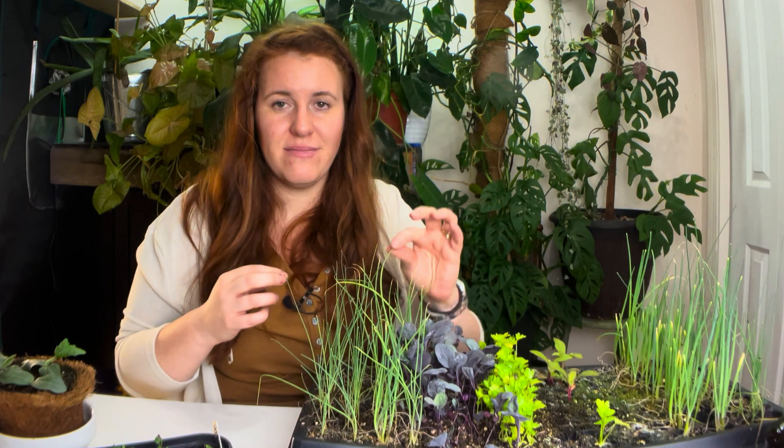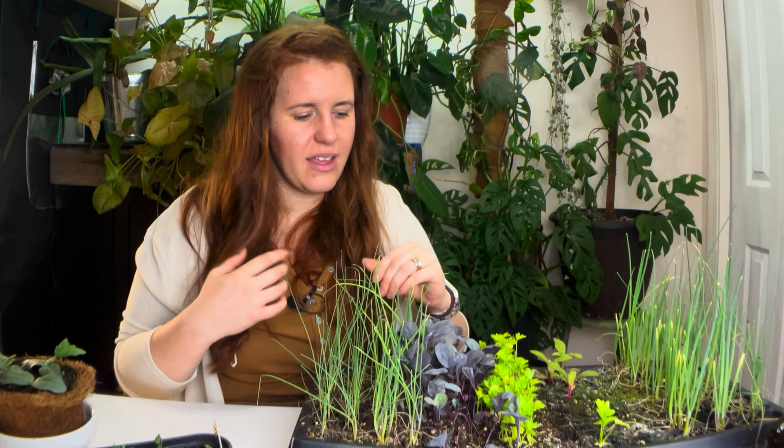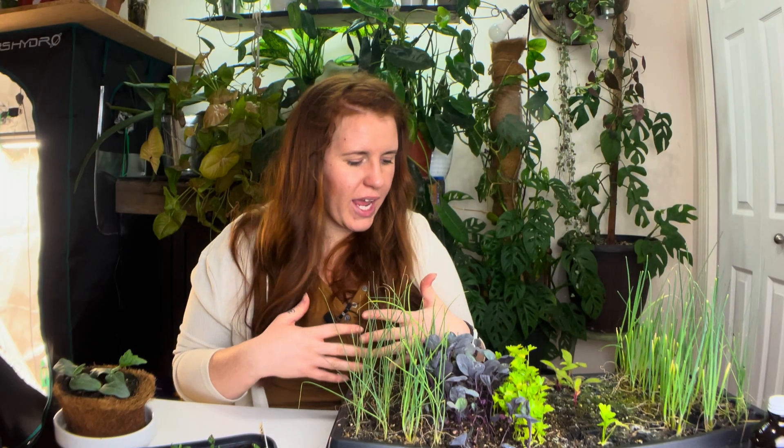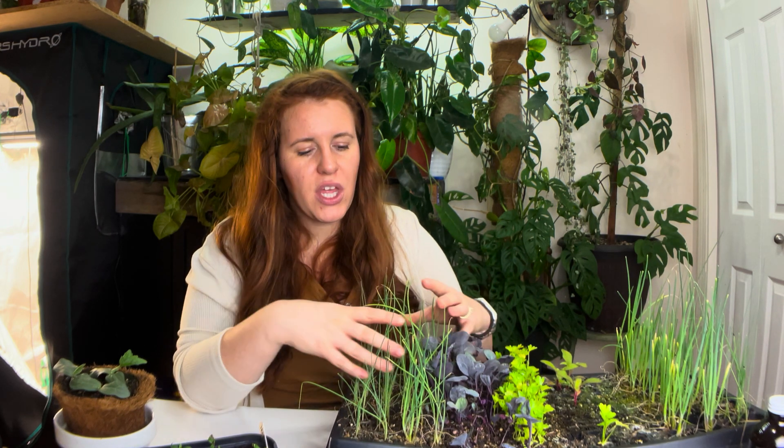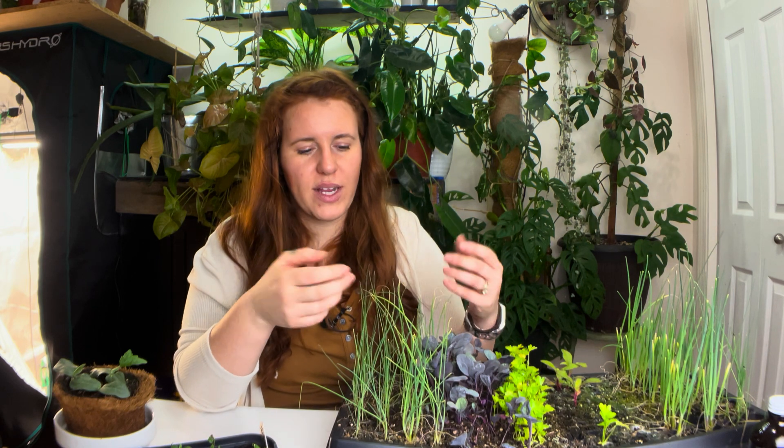For the monocot world, such as bulbs, you're looking for more than one leaf — so you want to see the second leaf. The best way to approach this is to figure out what plant family you're working with. If you have leeks, onions, Brussels sprouts, or cabbage, you're going to want to introduce sulfur.